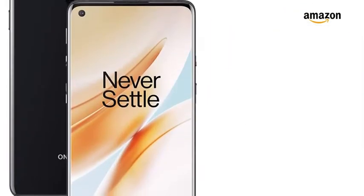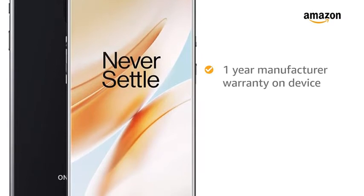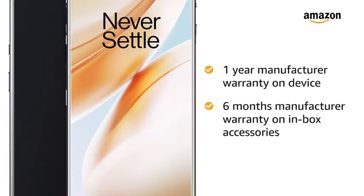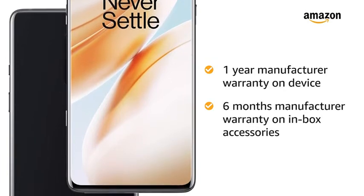The OnePlus 8 5G comes with 1 year manufacturer warranty on the device and 6 months manufacturer warranty on the in-box accessories, including the batteries.